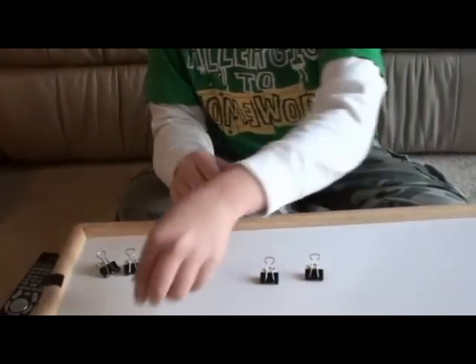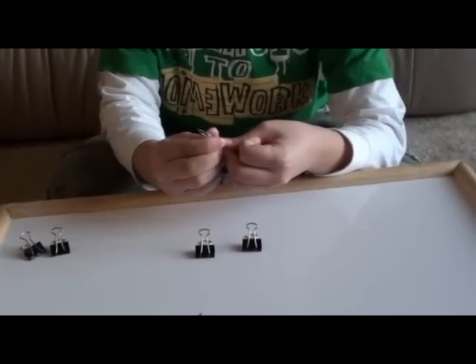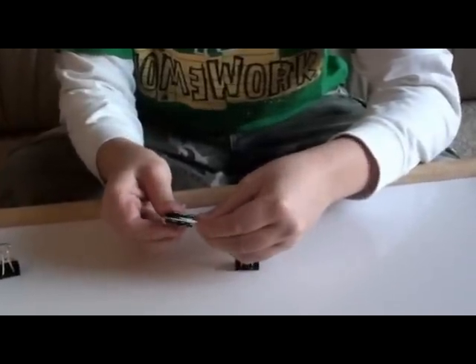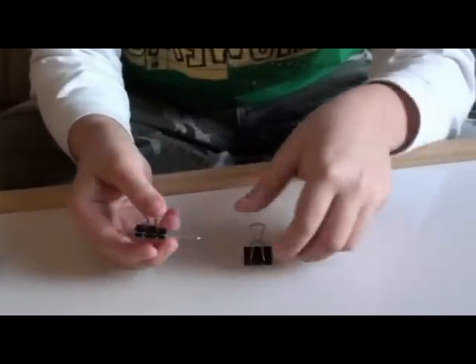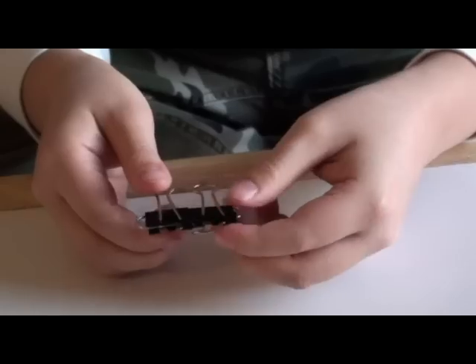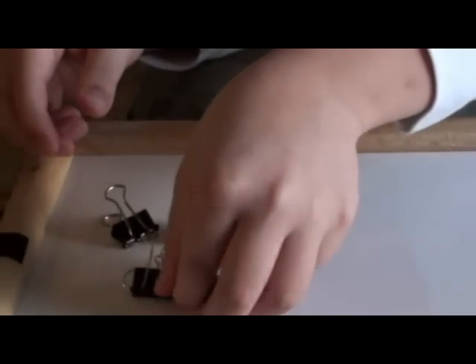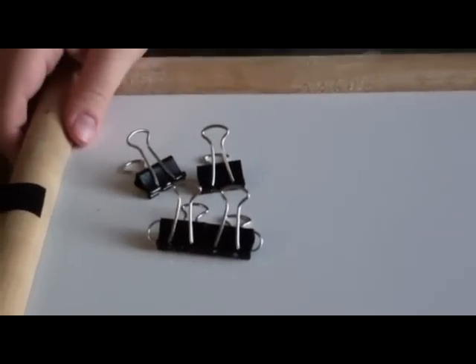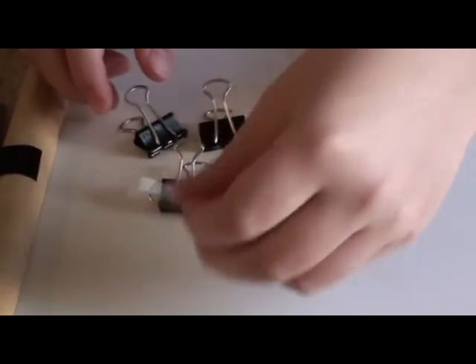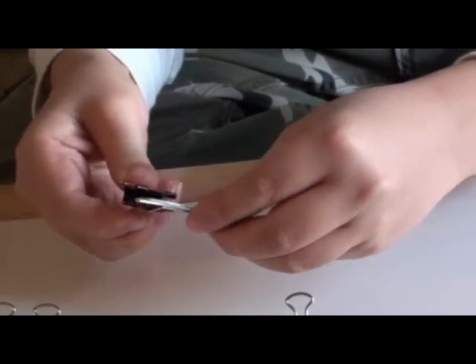First, you will need two binder clips and a single paper clip. You may want to squeeze the paper clip so that when you put both binder clips on, they become secure for better conductivity of the signals. Make sure that both of them are secure. Your next step will be to take the remaining paper clip and two binder clips and do the same.